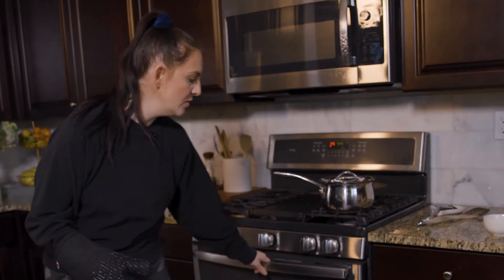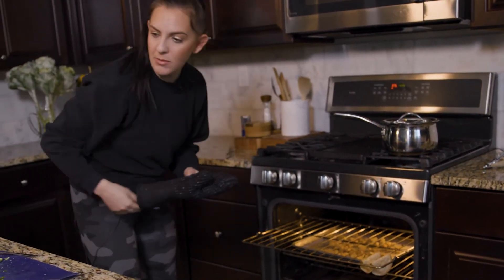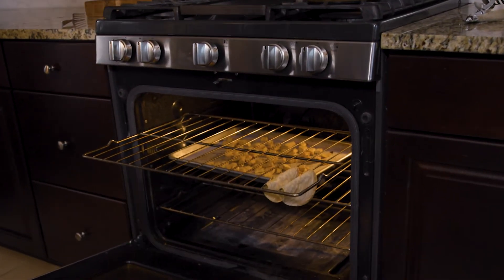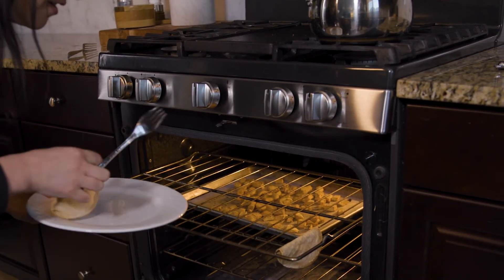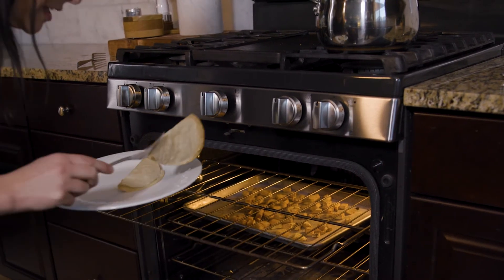It's been about 10 minutes so I'm going to check the tacos. They're definitely crispy! The challenge might be getting the filling in them.